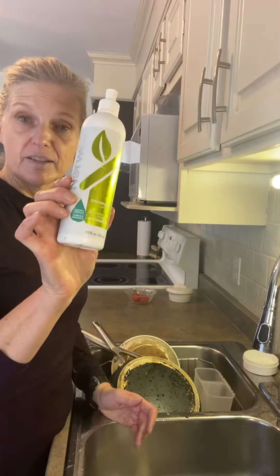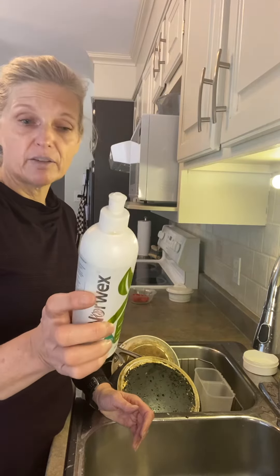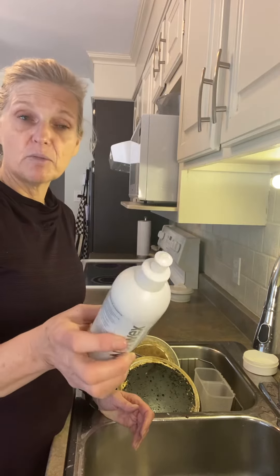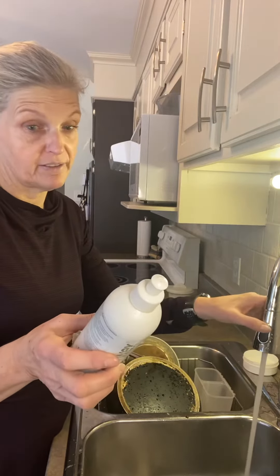I have my dishwashing liquid — a little bit goes a long way. There are actually no harsh chemicals in this, and you'll notice you only need a little. There's not a great lot of bubbles because there are no chemicals in there, and the chemicals are actually what causes those bubbles in your sink. I bet you didn't even know that — because I know I didn't!